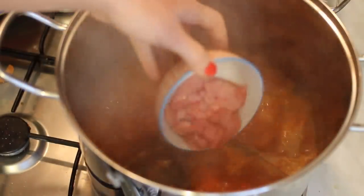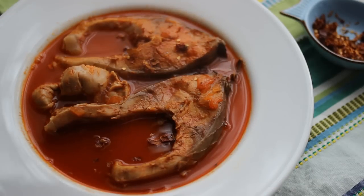Two minutes before it's ready, put the roe in it. Serve it with fresh or dried chili.